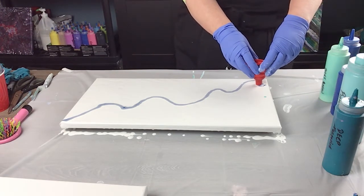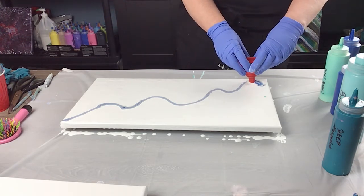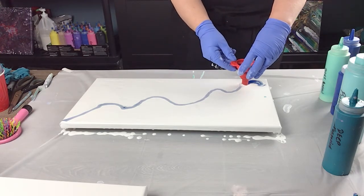I think I'm just going to lift it a little bit and follow my line without spilling.